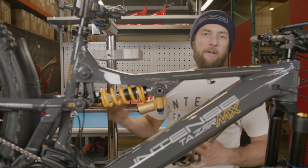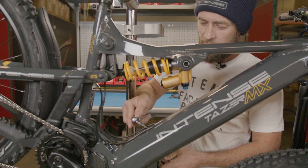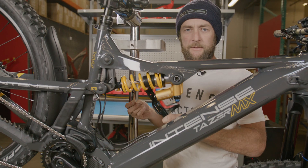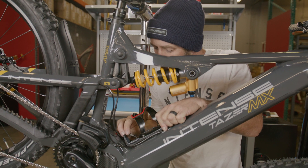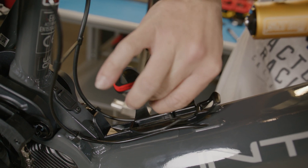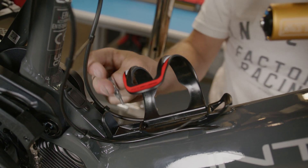Before we drop the bike on the ground and set up sag, we're going to install our water bottle cage. We're going to do this by taking a three millimeter Allen and loosening the two three millimeter bolts on the down tube of our Taser MX Alloy. With the cage bolts removed, we slide our water bottle cage into position lined up over the holes. Take care not to cross-thread the bolts — get both snugged into position and then torque to three Newton meters.